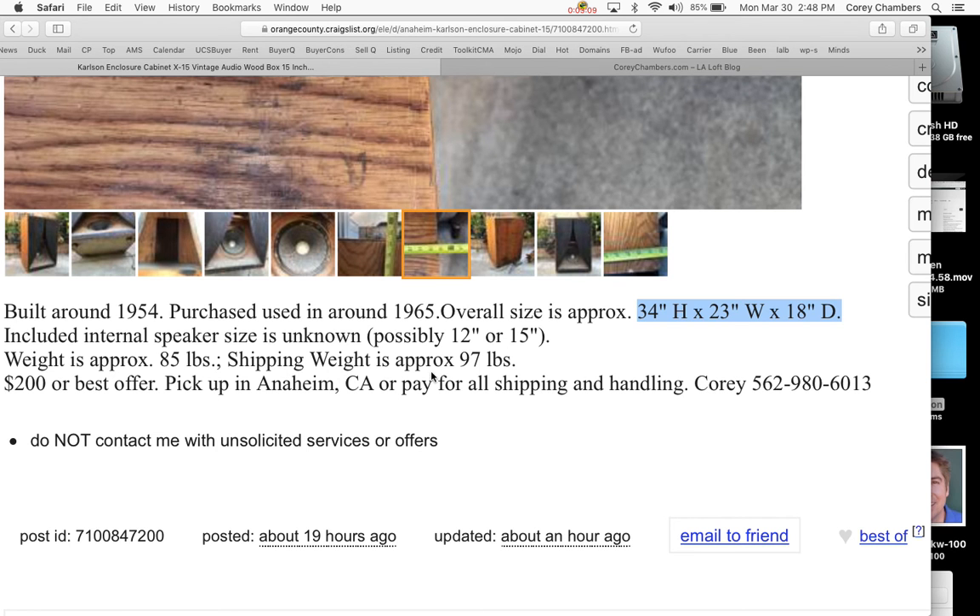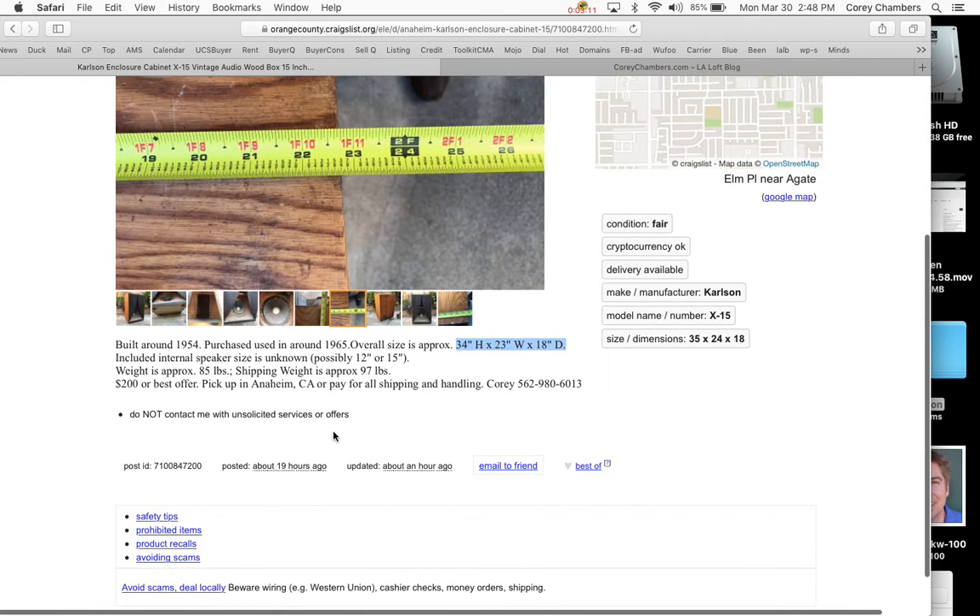It weighs about 85 pounds. If we were to ship it, it would be about 97 pounds. People can pick it up for free in Anaheim, or pay for shipping and handling, or send a truck to pick it up.